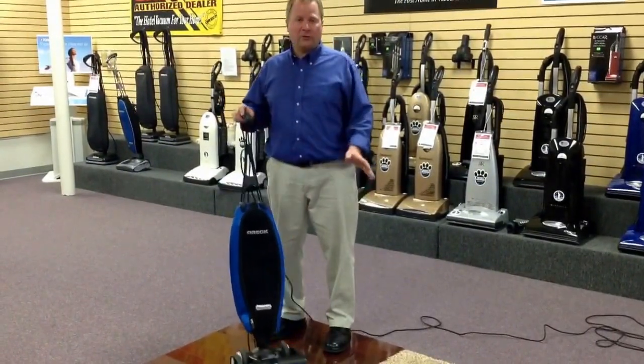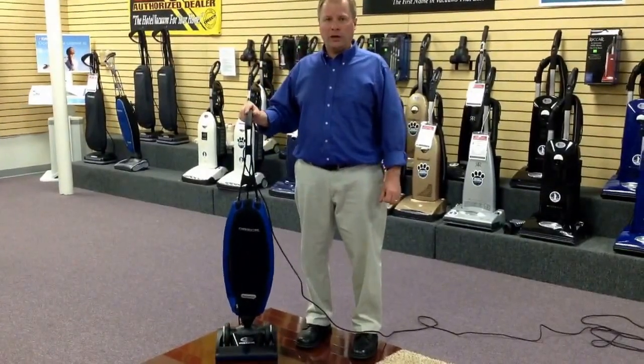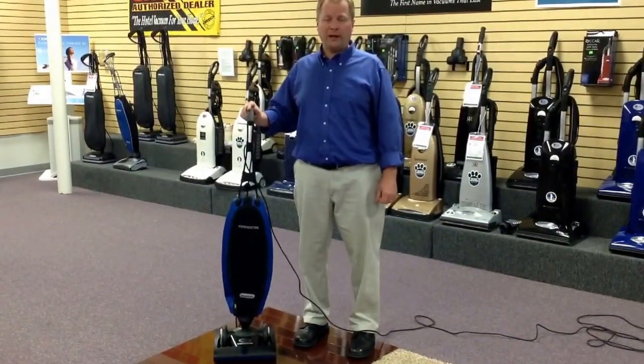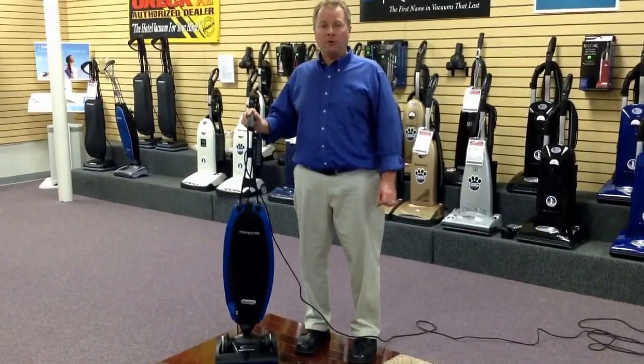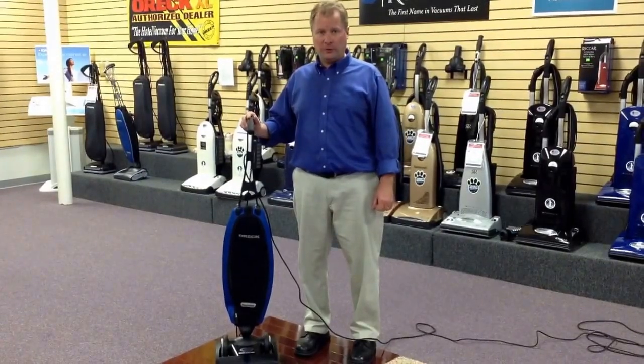We stock these here in the store all the time. Stop in and check it out at your convenience. We're located at 1864 172nd Avenue in Grand Haven, Michigan. Google us at Quality Vacuum Grand Haven, Michigan. Our phone number is 616-844-1400 if you have any questions.